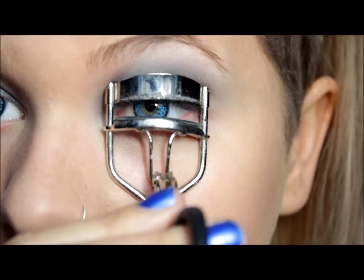Make sure you get an eyelash curler like this and curl your lashes.